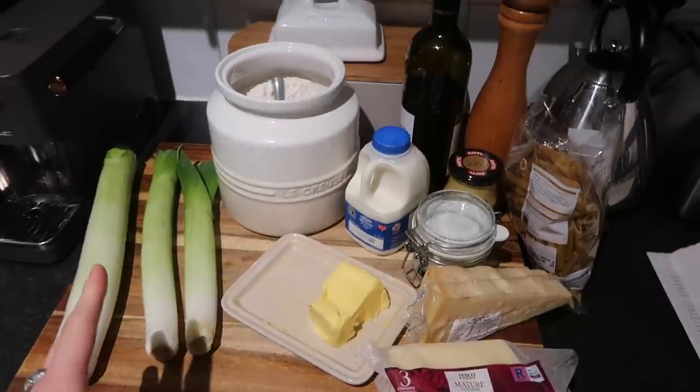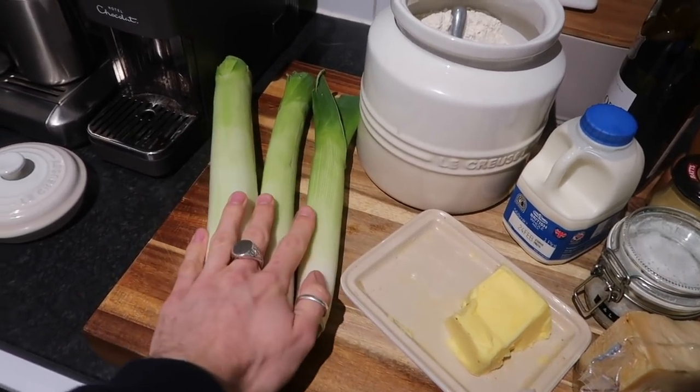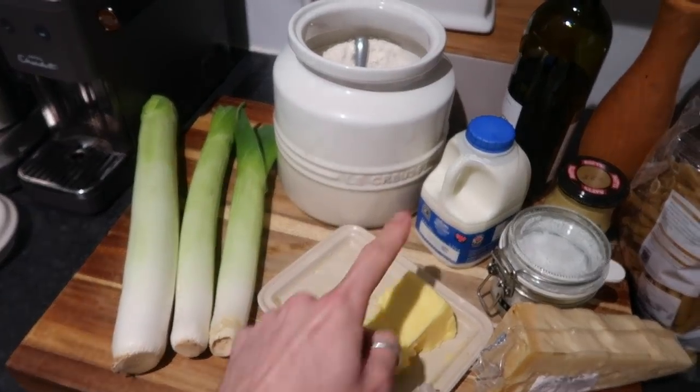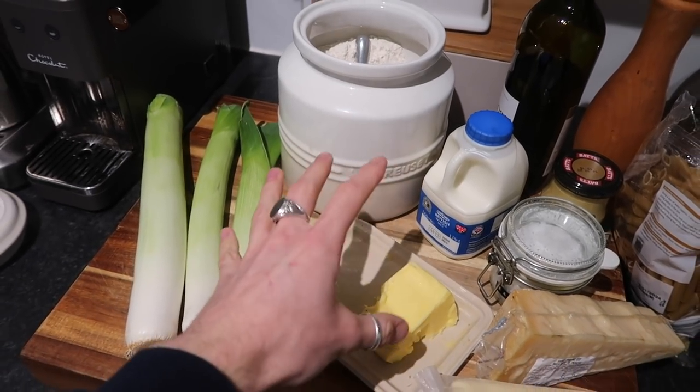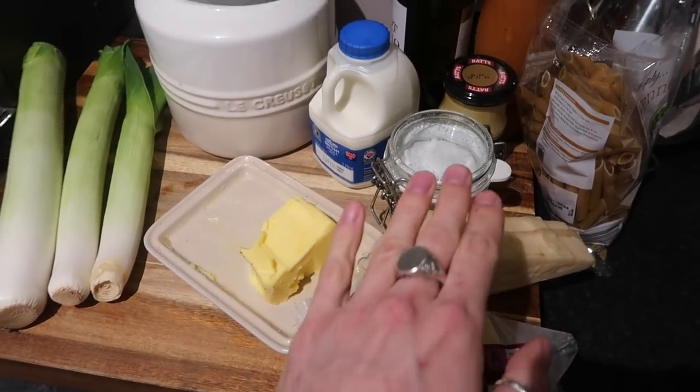Okay, it's meal two of the three pasta dishes, and this one is a firm favorite. It's kind of a twist on a classic cheesy pasta bake, but we're doing it with a lovely leek base with some white wine and dijon mustard — a leek penne pasta bake. Here are all the ingredients: really classic cheesy pasta bake ingredients. We've got 500 grams of leeks, plain flour, unsalted butter, and milk — that forms the base of your white roux.